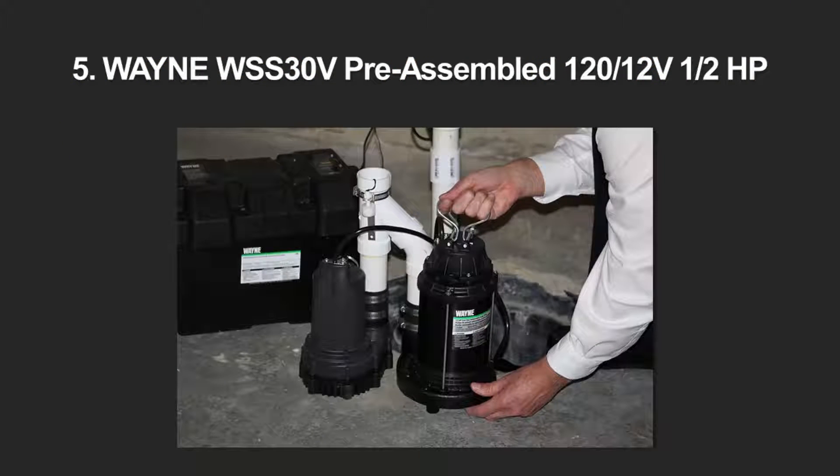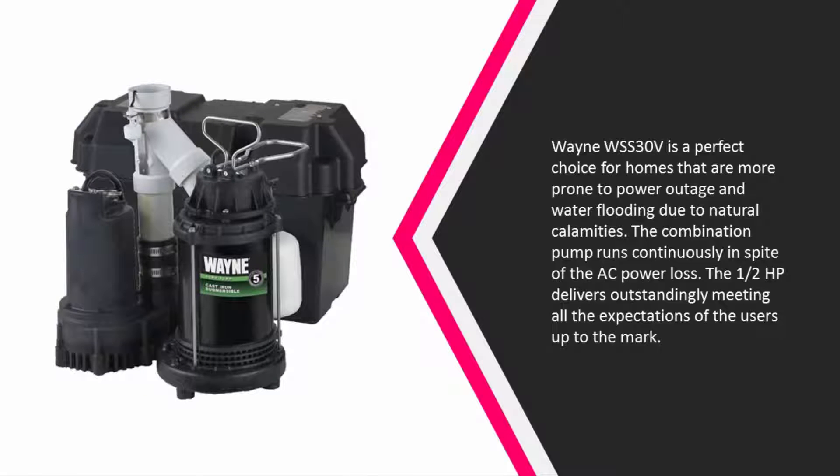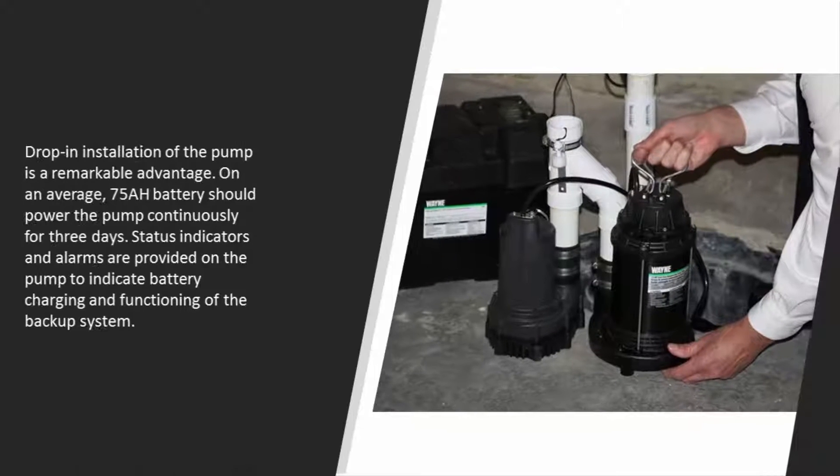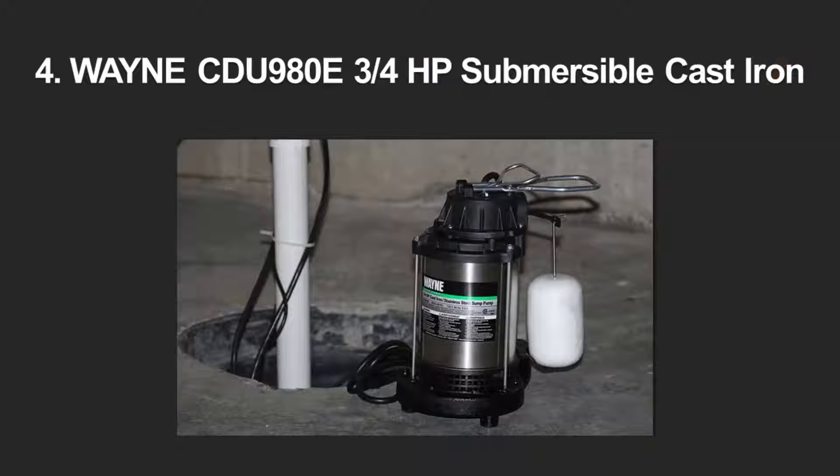Starting at number five, the Wayne WSS30V is a perfect choice for homes more prone to power outages and water flooding due to natural calamities. The combination pump runs continuously despite AC power loss. The one-half horsepower motor delivers outstandingly, meeting all user expectations. Drop-in installation is a remarkable advantage, and on average a 75 Ah battery should power the pump continuously for three days. Status indicators and alarms are provided to indicate battery charging and functioning of the backup system.